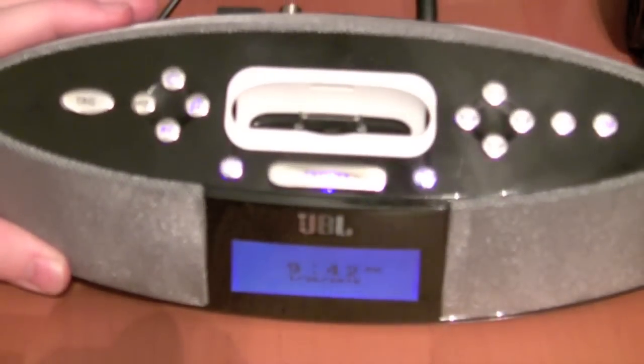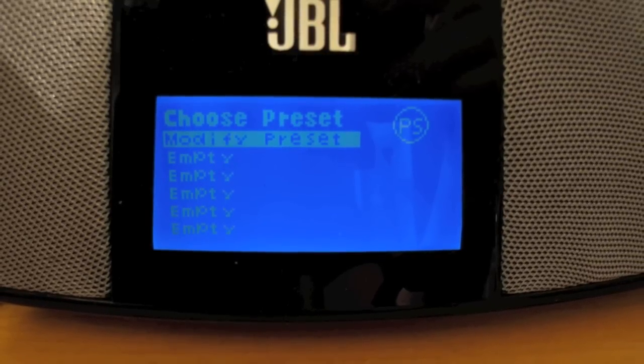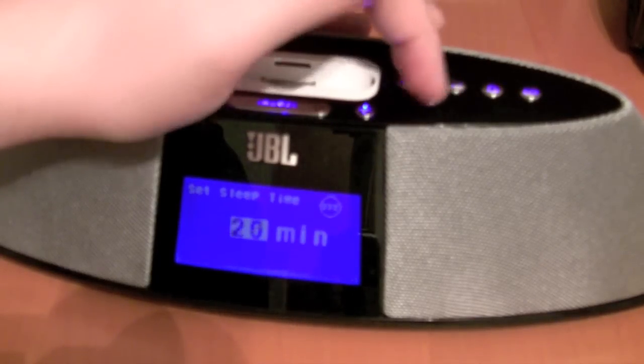Let's go over the top controls left to right: tag, HD, power, music, PS for preset radio stations, then volume up, volume down, snooze. Then home, which is basically the back button — it goes to settings but functions as the back button. Then up and down to go through menus, and the button to the right of those is pretty much the enter key, which also pulls up settings. Next to that you have the alarm clock button, and next to that the sleep timer — so if you listen to music going to sleep, you can set it for 5, 10, 15 minutes, whatever.